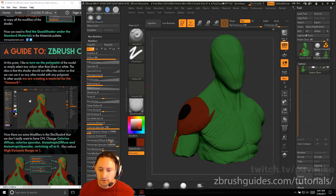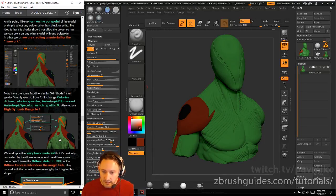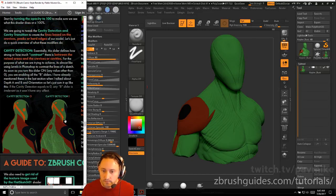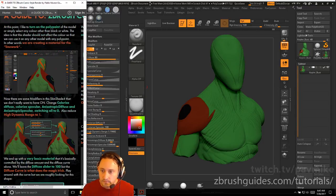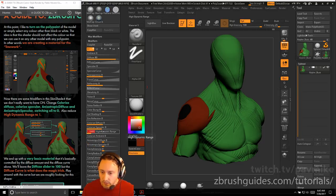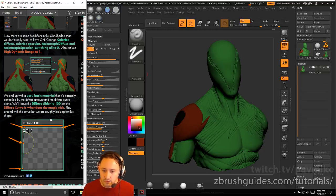Now there are modifiers on skin shader 4 we don't want. Change Colorize Diffuse, Colorize Specular, Anisotropic Diffuse, and Anisotropic Specular all to zero. Colorize Specular is at 100 — change that to zero. Colorize Diffuse is already at zero. Anisotropic Diffuse and Anisotropic Specular to zero. High Dynamic Range set to one. We end up with a basic material controlled by diffuse amount and diffuse curve alone. Leave the diffuse slider at 100.